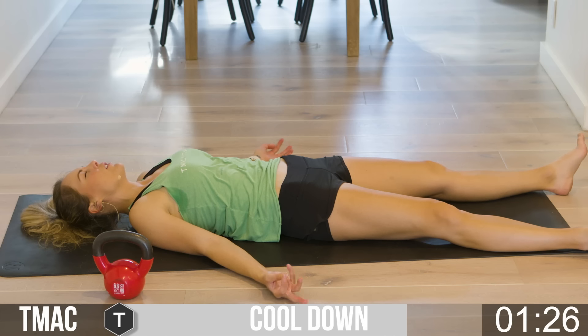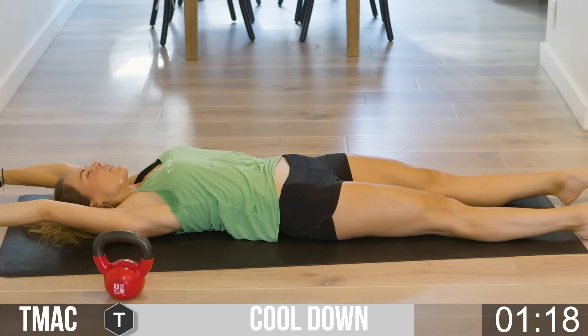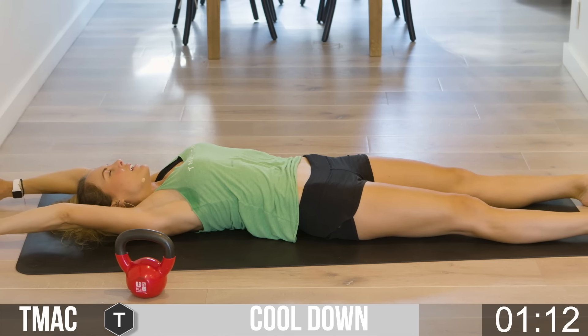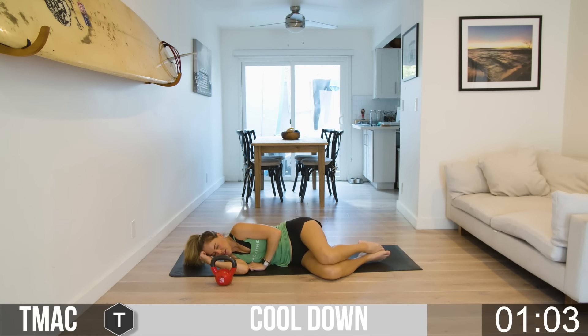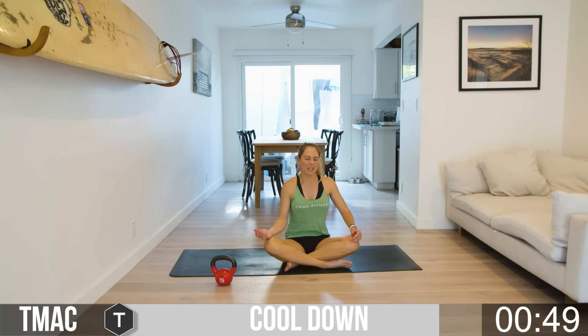Wiggling those toes, wiggling those fingers. Take one nice big stretch overhead — stretch the arms out as far as they can go, stretching the feet and hands away from each other. It's a big morning stretch. Then roll over onto your right, take an inhale, and press all the way up with your eyes still closed. Cross those legs, keep those hands open, receiving whatever it is that you're calling in.